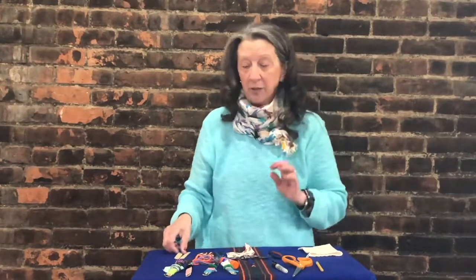What we're going to do is start by taking a marker. Now there's not a marker in your kit, there's not a scissors in your kit, or a pencil, or a glue stick. But I know these are things you can find at home.